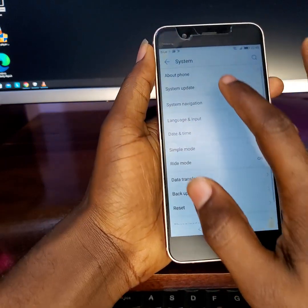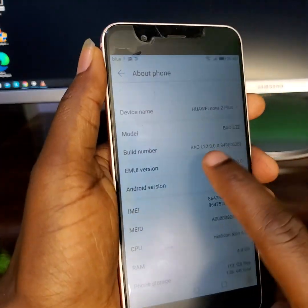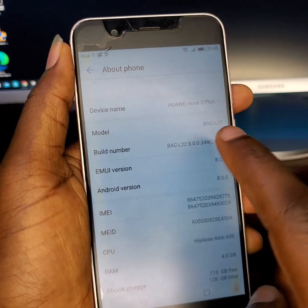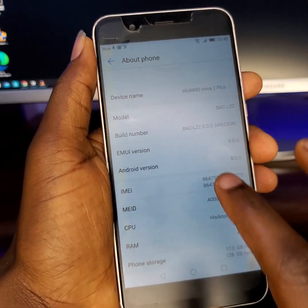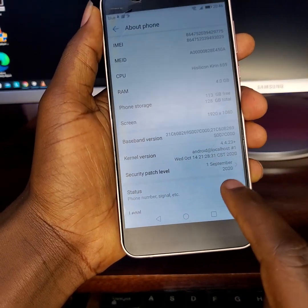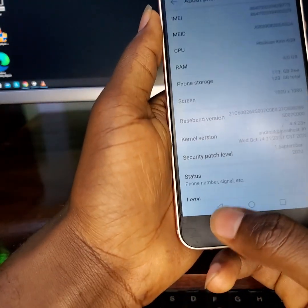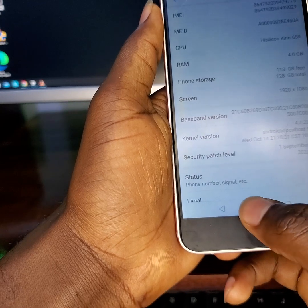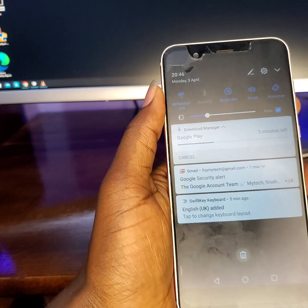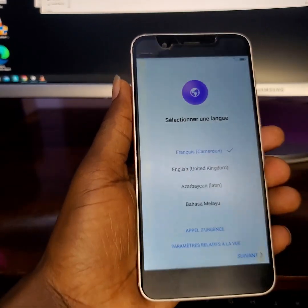Let me show you the device's model — the Huawei Nova 2 Plus and its model number. Most Nova 2 Plus models are going to go through this method, especially devices with a security patch level of September 2020 and below. Let's get started. Mind you, this procedure — we don't need to use any SIM card or computer to do it.